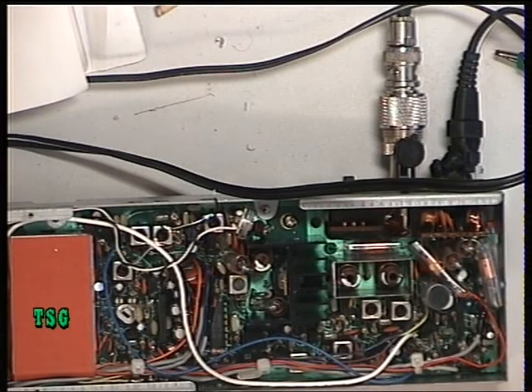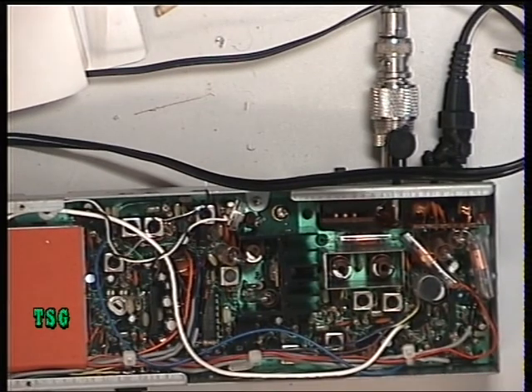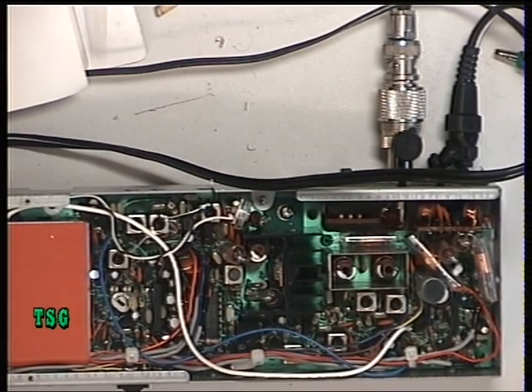Welcome back to the Realistic TRC1005 receive section. This radio has come in with a deaf receiver. Let's see what it's doing.